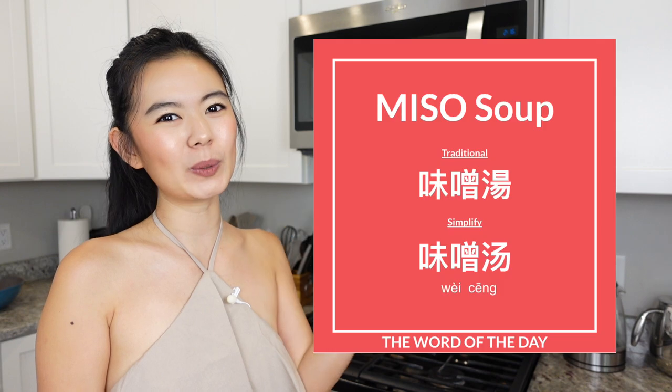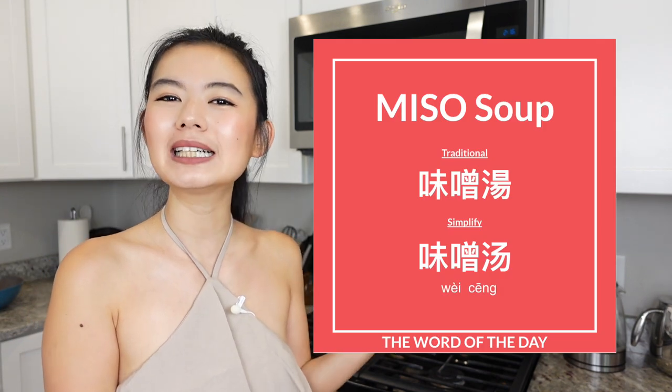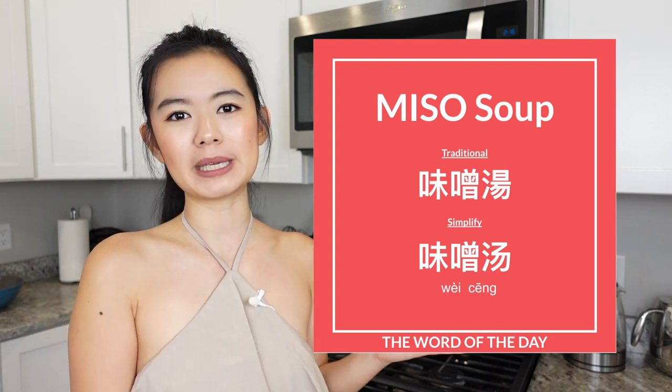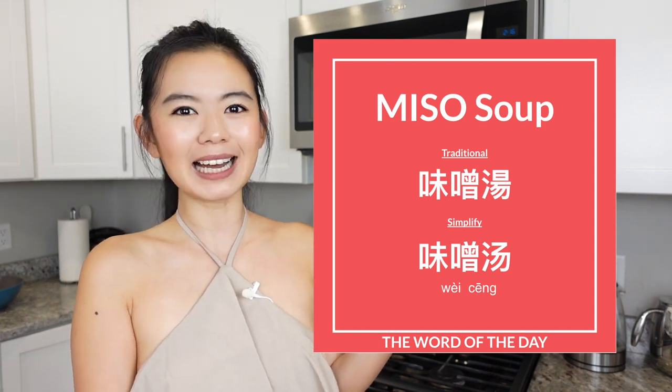The word of the day today is wei zeng tang — miso soup. We learned wei zeng last week, which is miso in Chinese. The last character today is tang, which means soup. So in Chinese, miso soup is wei zeng tang. And here's a little bonus: the Japanese word for miso soup is miso shiru.